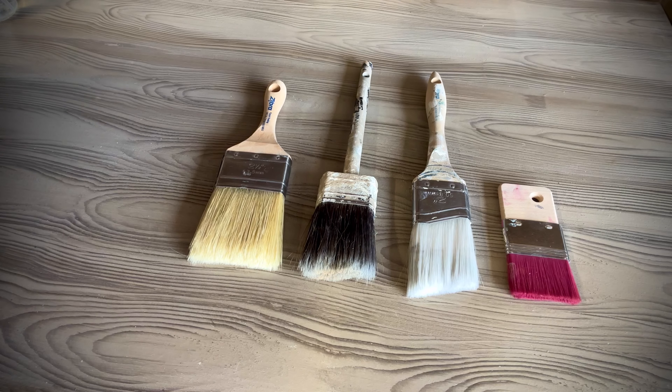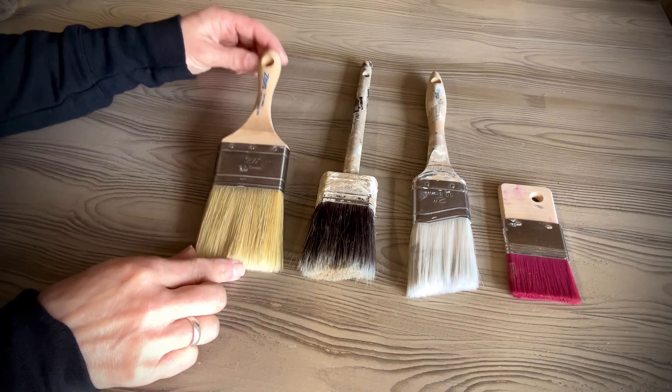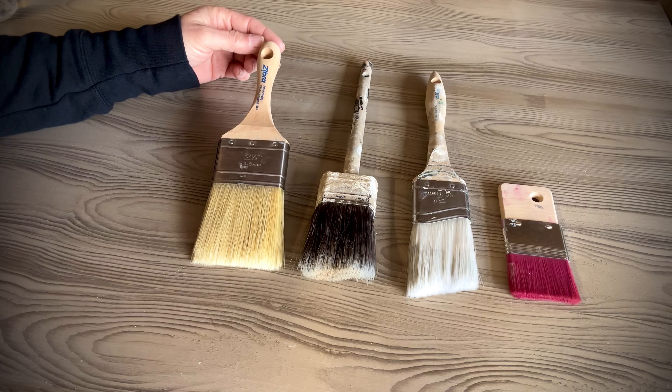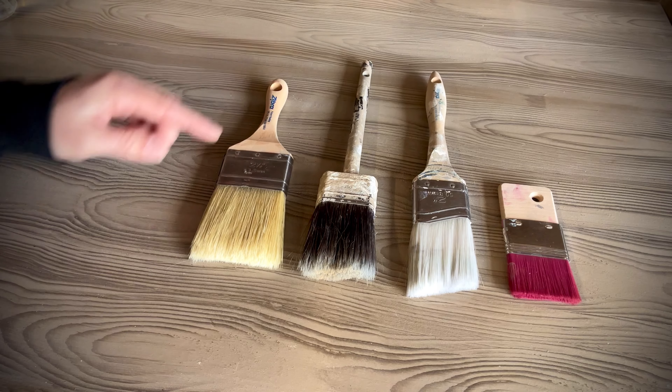All of the brushes you see here are synthetic brushes — that is going to be your best choice for getting a smooth painted finish. There are different brushes for different purposes: a different brush for blending, or if you want a more natural look and aren't afraid of brushstrokes. But today's video is solely concentrating on getting that smooth sprayed-look finish. This one here is a Zebra brush — it's actually a top coat brush but I use it for painting all the time. It's very versatile and works beautifully.